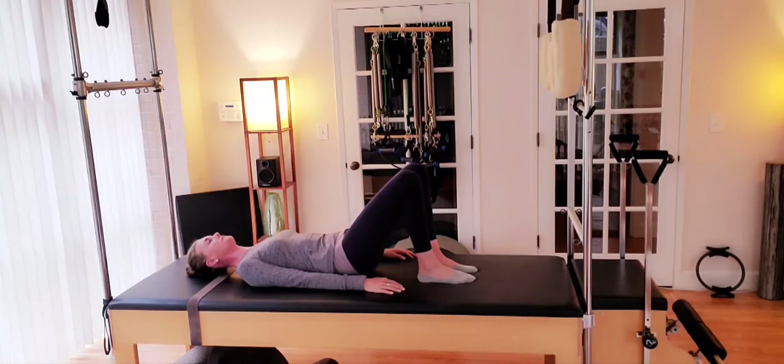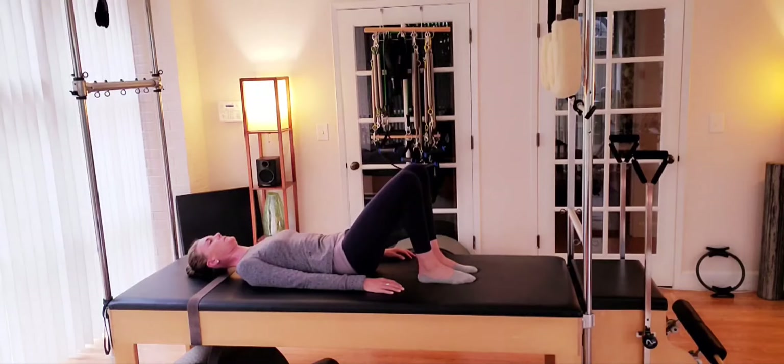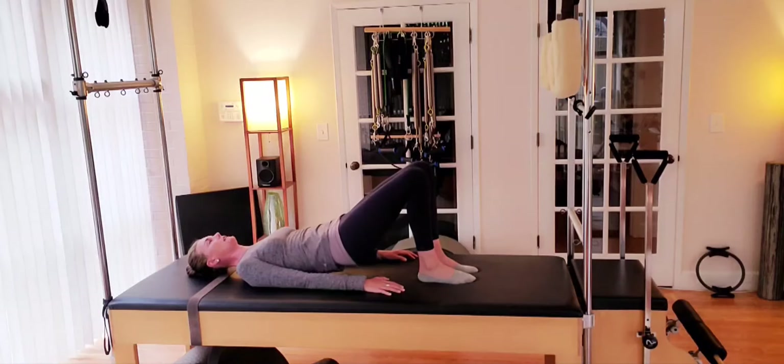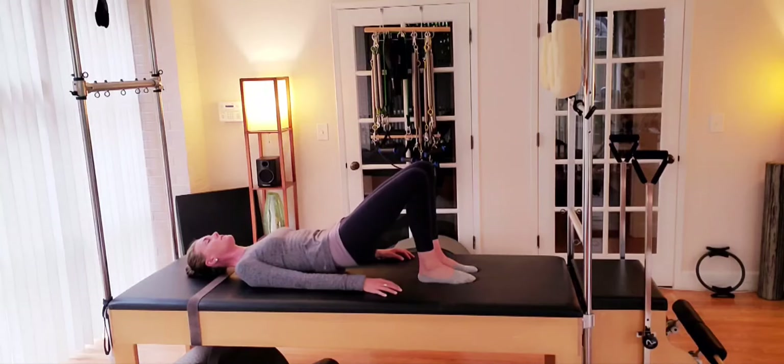Slow as we curl down. One more pelvic curl, rolling and articulating along the spine, feeling that stretch and that spacing between each vertebra as you bridge and lift, hollowing as you curl back down.